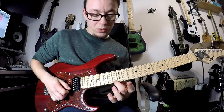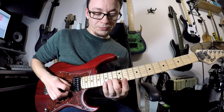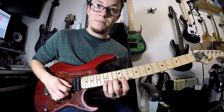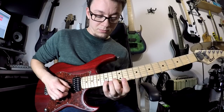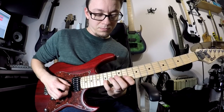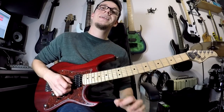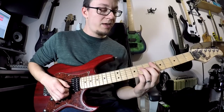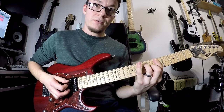And then we jump up to 13 on your top string and then 15 and 13 twice on your second string. Then we repeat exactly the same thing, only instead of your E flat major 7 chord, we do a D minor 7 chord.